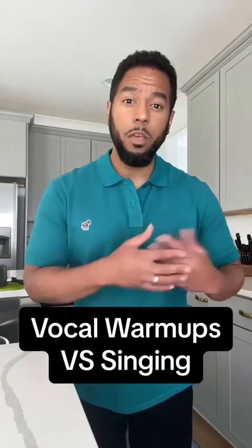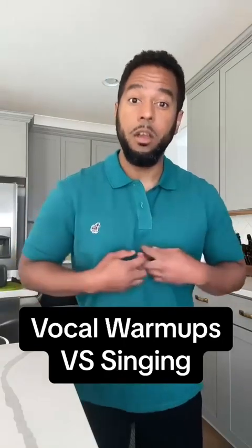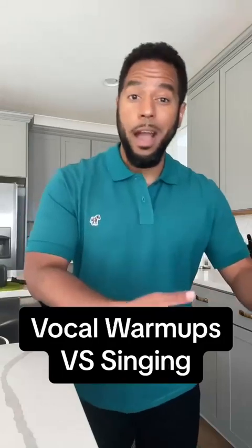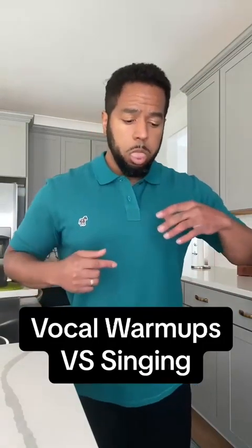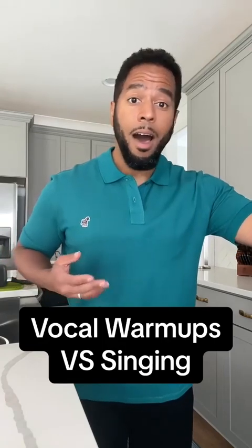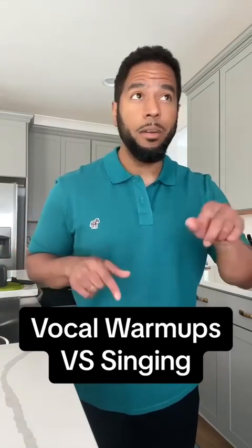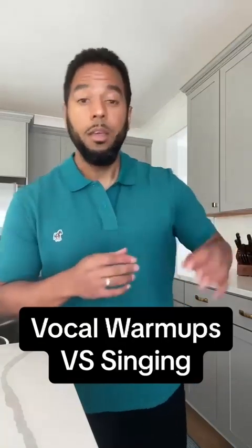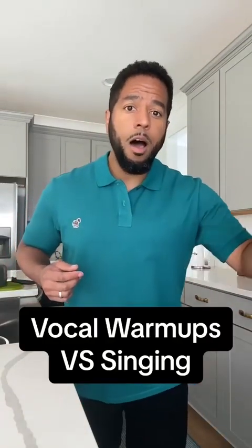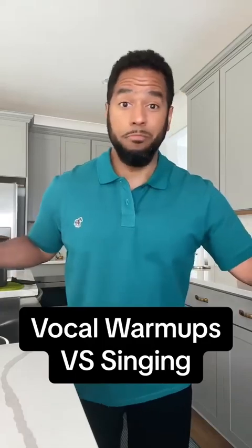When I asked him what he was feeling while doing the trill, he said, 'I feel pressure here.' Can we aim to feel that pressure when we actually sing? I went a little flat on one of the notes, but you get the point. And this can be applied to anything.